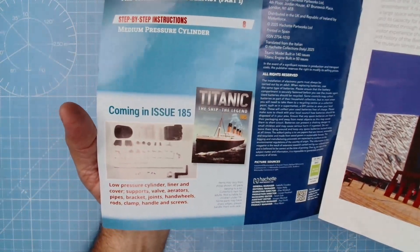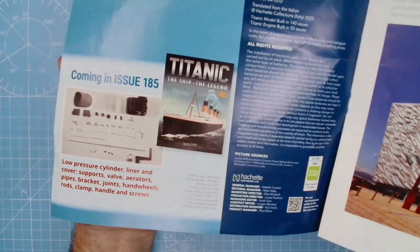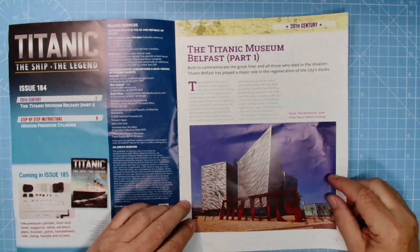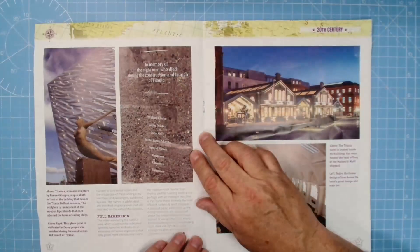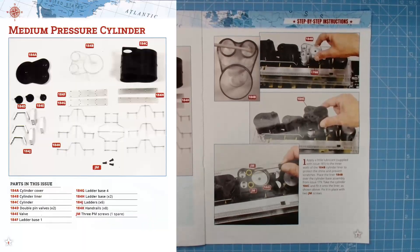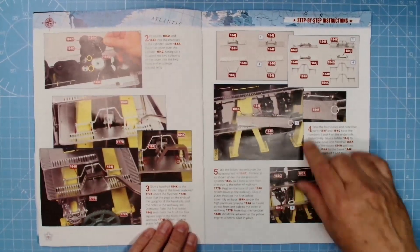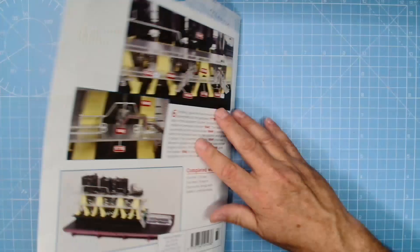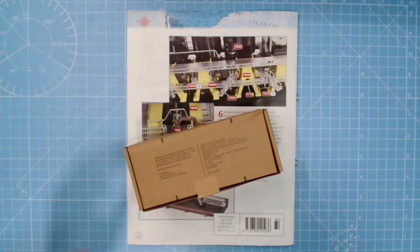Moving on to stage 184, coming in issue 185: lower pressure cylinder liner and cover, supports, valve aerators, pipes, bracket joints, handwheels, rods, clamp handle, and screws — similar to what we've already done. The Titanic museum Belfast — I'm definitely going to have to go there, especially to see the tender as well as the exhibition. I did the Titanic exhibition in Manchester in the summer — that was superb. Here we have the medium pressure cylinder parts: cylinder cover, cylinder liner, double pin valves times two, valve ladder bases, ladders, handrails, and JM screws.